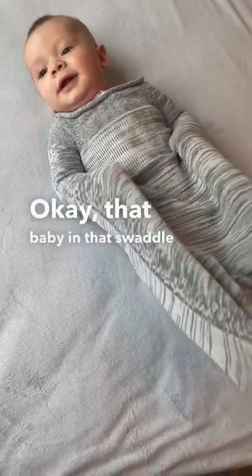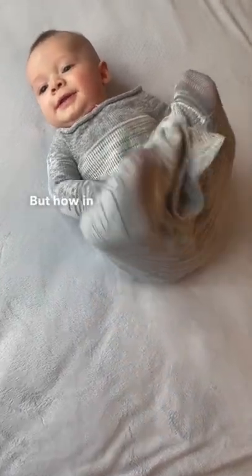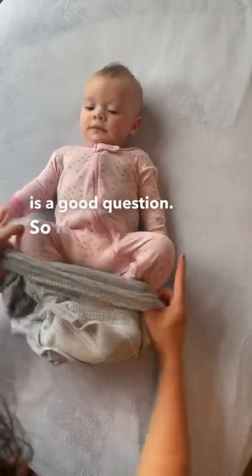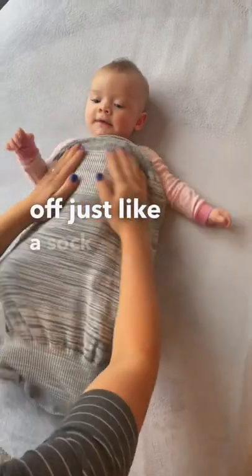Okay, that baby in that swaddle looks cute and everything, but how in the world do you put that thing on? That is a good question. So it actually just slides on and off, just like a sock.